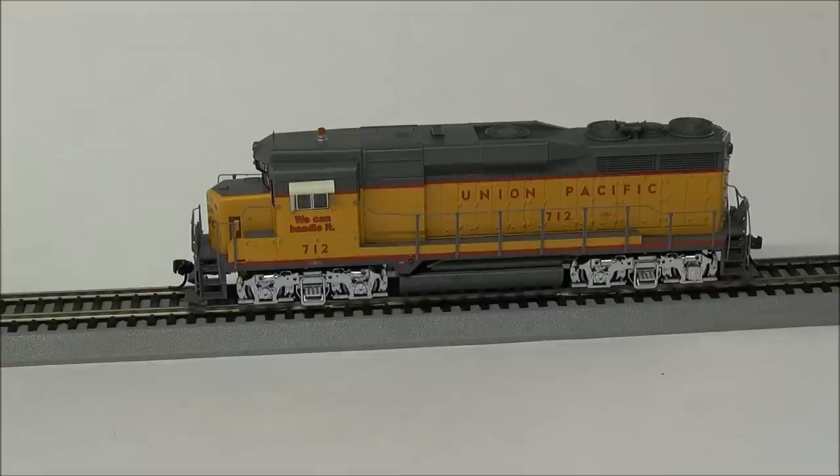Short horn is F3. Let's use F2 and F3 for a grade crossing real quick with the bell just so you can hear that. So there you have that. F4 is dynamic brakes — you can hear the dynamic brakes going.